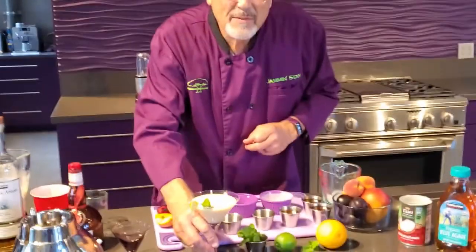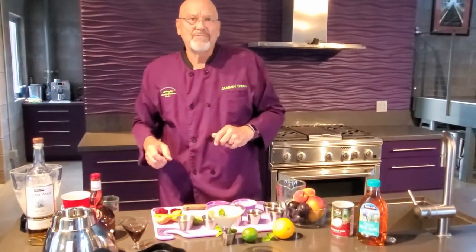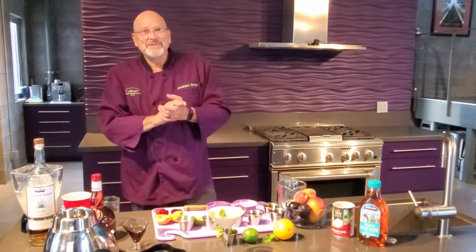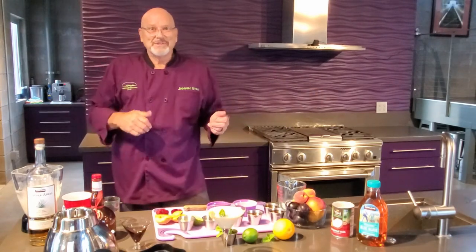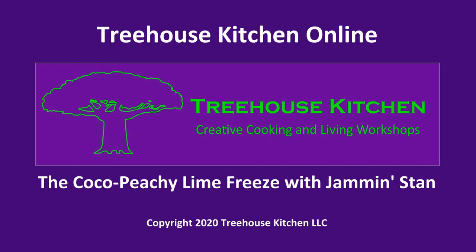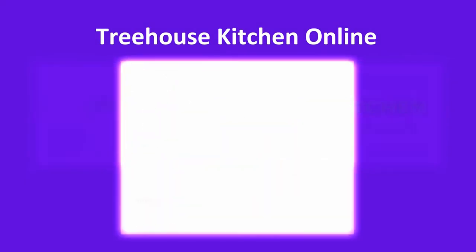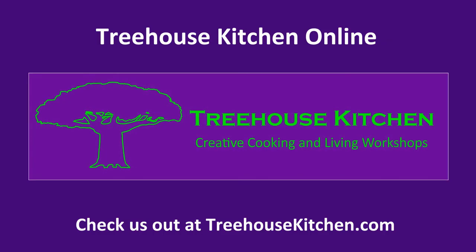And there you have it — the Cocoa Peachy Lime Freeze. Thanks for coming to Treehouse Kitchen. Happy anniversary Qualcomm, wishing you all the best. Come visit us at Treehouse Kitchen, and we'll see you next time!